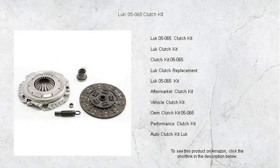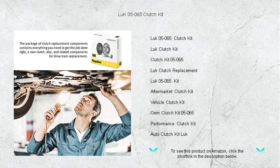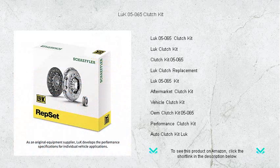Get ready to revamp your driving experience with the LUC 05-065 Clutch Kit, the ultimate solution for restoring your vehicle's performance. Designed to meet or exceed OEM specifications, this premium clutch kit promises a perfect fit for seamless compatibility with your specific make and model.